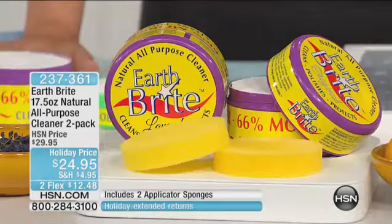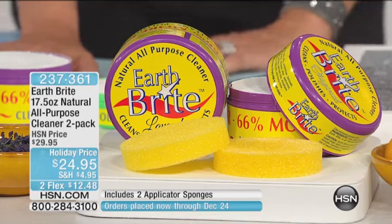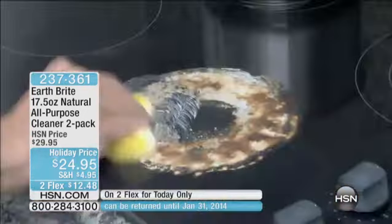Earthbrite is so tremendously unique. There's nothing else in the world like this. It's a three-in-one system that's going to clean, polish, and protect all in one swipe, so it makes cleaning really easy. What you're looking at is the most popular configuration we ever do, but tonight it's at the lowest price we've ever offered, and we have a special two-flex pays available for just today alone — you can get this home for $12.48.